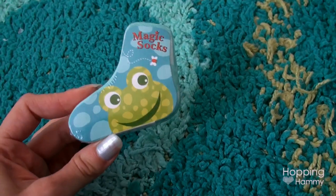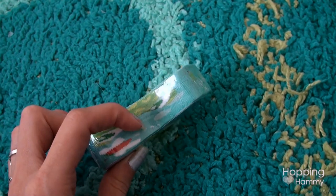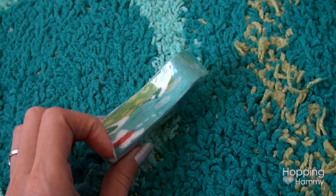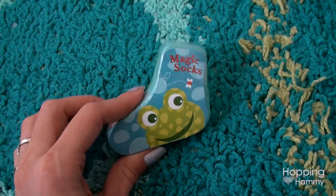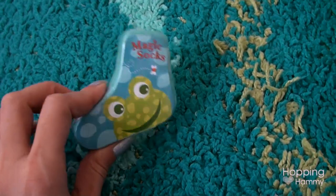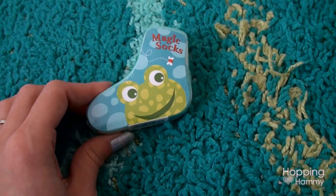One of my friends gave me this for Christmas and I don't know if you guys have ever done these before, but basically they're all compressed in this thing. You cut the plastic off and you put it in water and it grows — sort of like those grow your own pets — except it's grow your own socks. I thought that would be really fun to do on this vlog.